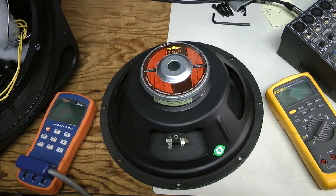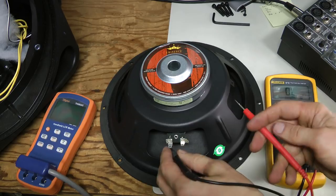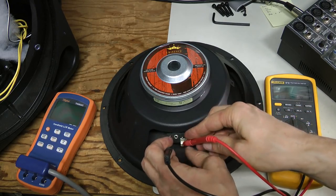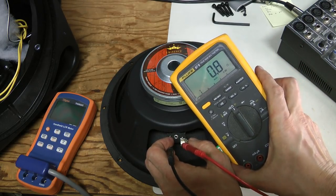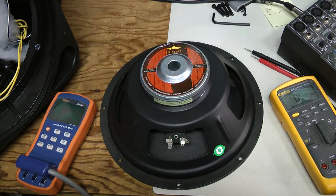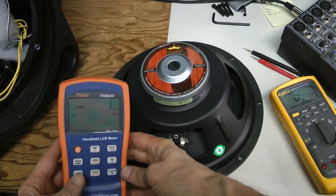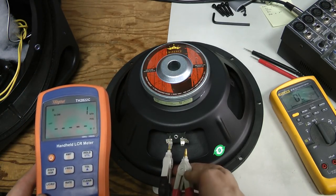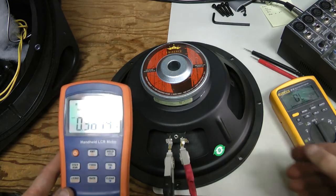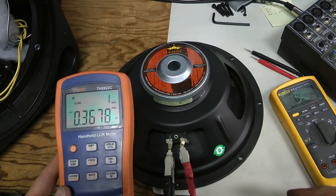Let's measure this thing. We should not expect 8 ohms exactly — usually at DC it is a bit lower, around 7 ohms. So let's see how this one is doing. And there you go: 0.8 ohms. Yes, this thing is dead. And just out of curiosity, let's double-check with the LCR meter at 1 kHz — 0.36 ohms. I can hear this 1 kHz tone, but it is very faint.